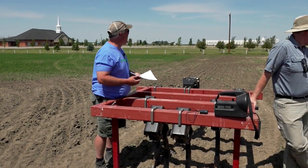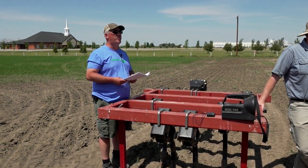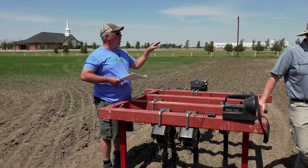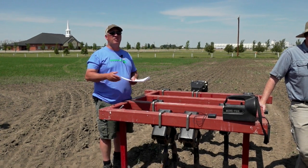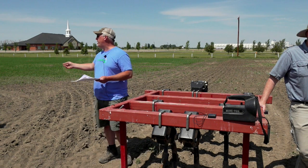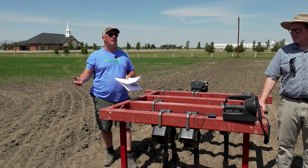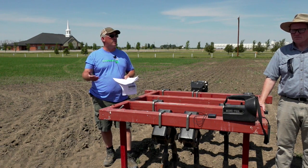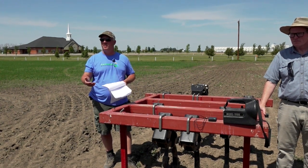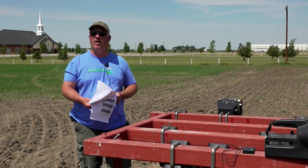Could you call this no-till? Well, it actually doesn't look like it, but it is. We had really low residue going into it, but we picked this spot on purpose because of the low background phosphorus. The first thing you need is phosphorus — you're not going to see any benefit to deep banding if you've got loads of phosphorus in the soil. The first requirement for a response is to actually have a deficiency.